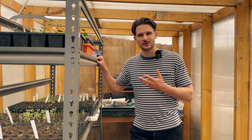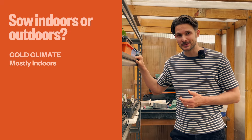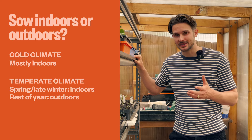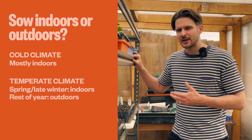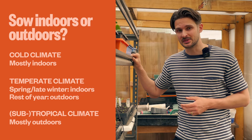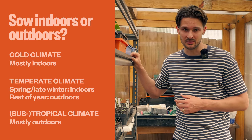As a rule of thumb: if you live in a cold climate you're probably going to be starting your seeds indoors most of the time. If you live in a temperate climate like me, you're probably going to be sowing seeds indoors in spring and late winter but outdoors the rest of the year. And if you live in a subtropical or tropical environment, you can probably sow outdoors most of the time, with maybe just a few warmth-loving crops needing to be sown indoors in winter.